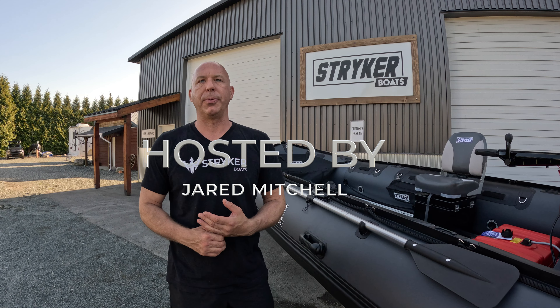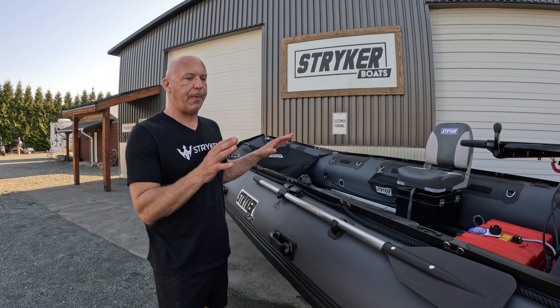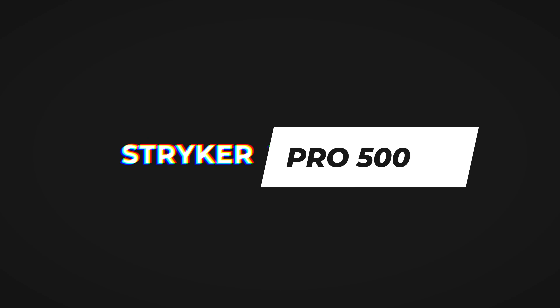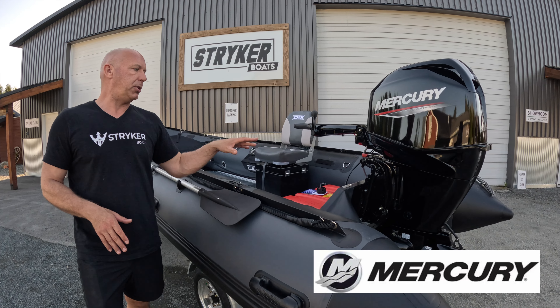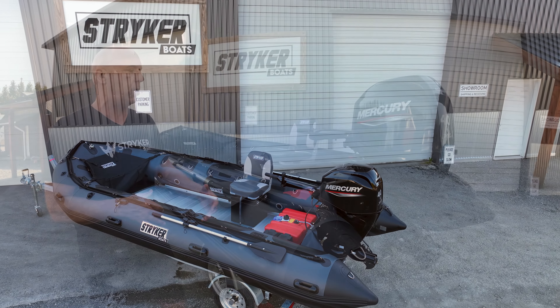Hey guys, I'm Jared with Stryker Boats and we're here with a brand new 2023 Stryker Pro 500 with a Mercury 60/40 jet. This one has a few custom features that we'll walk through and show you the whole boat.